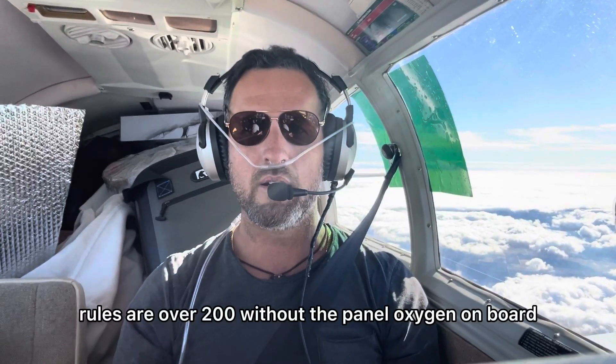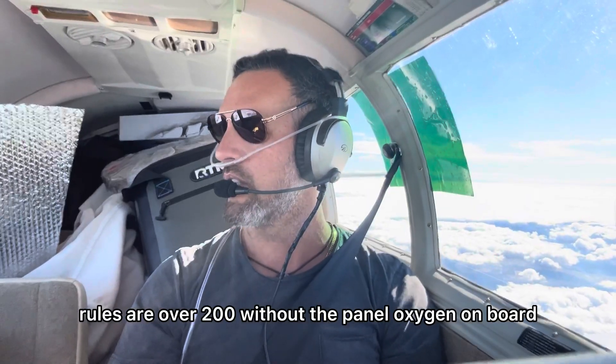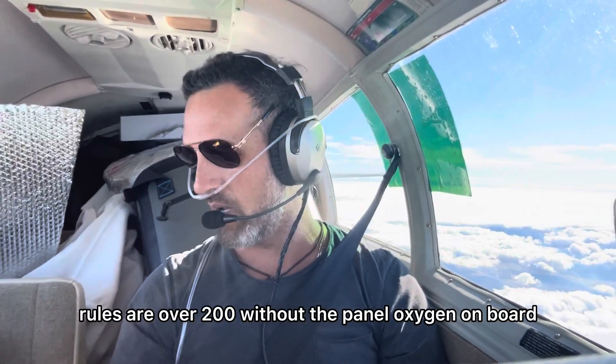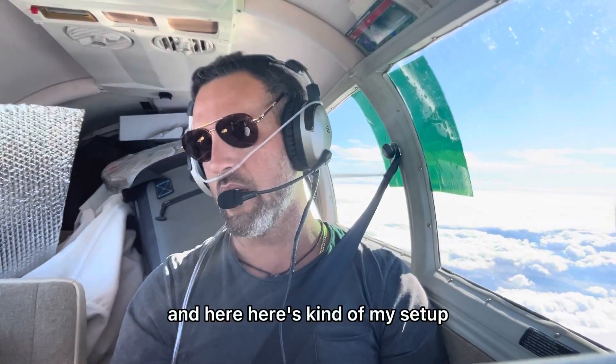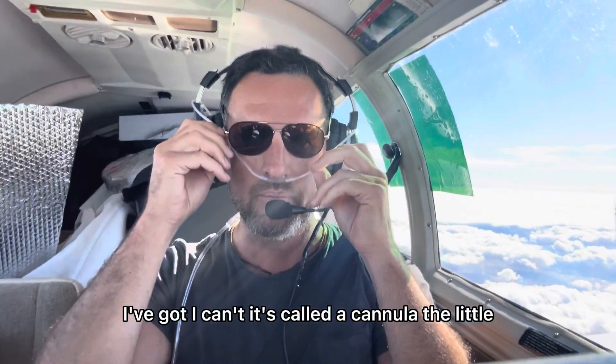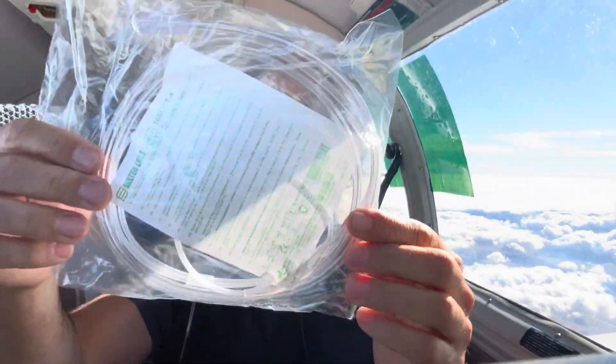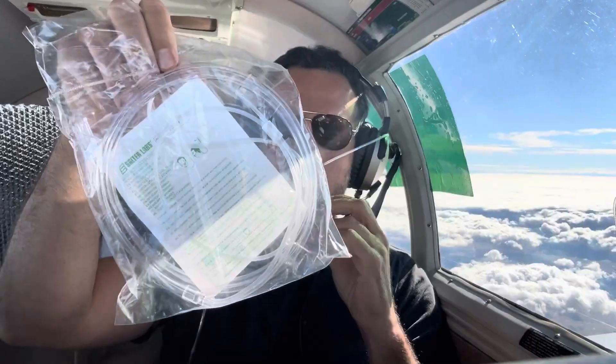My new rules are: I won't fly above 10,000 feet or fly over mountain ranges without supplemental oxygen on board. Here's my setup — it's called a cannula, a little kit.